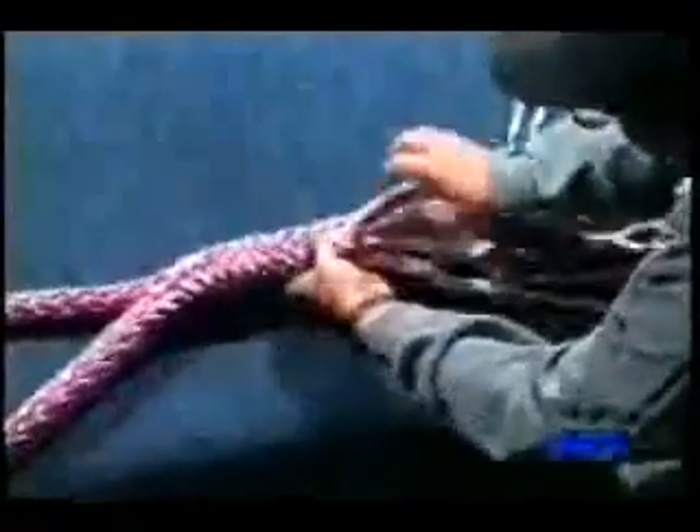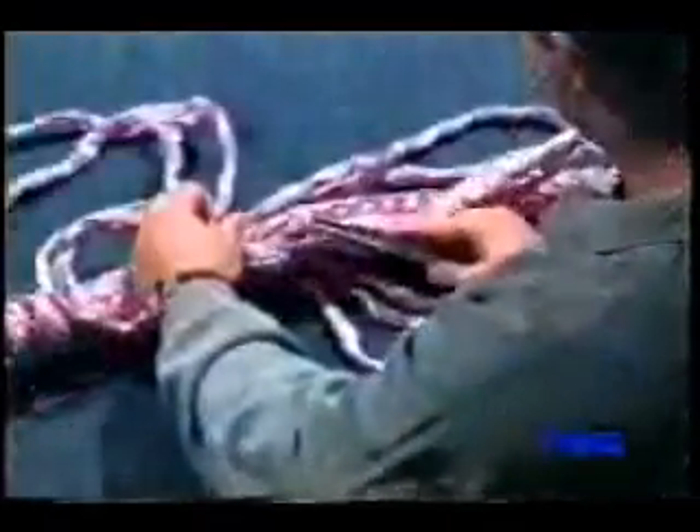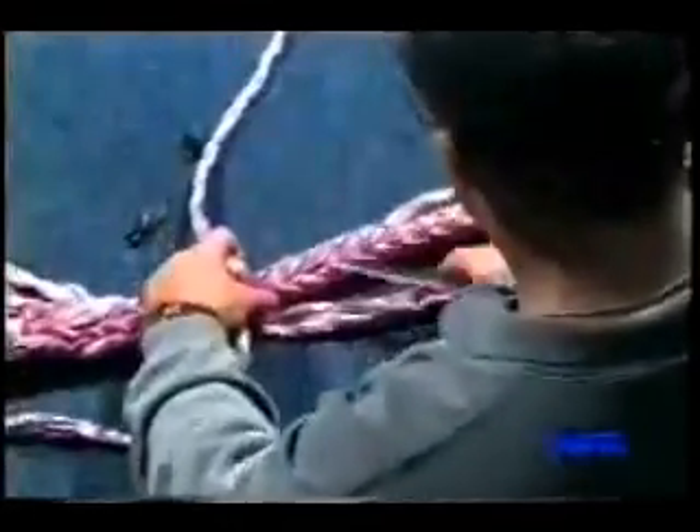When all the strands have exited the rope, pull them down tight. Now begin the 4-3-2 tuck procedure, just as you did in the traditional tuck splice shown earlier in this tape. Put four tucks in all six pairs of strands, then three tucks in half the pairs of strands, then separating the pairs into individual strands, put two tucks in three of the individual strands. When all the tucks have been completed, tape each tail and cut it off to finish the splice.